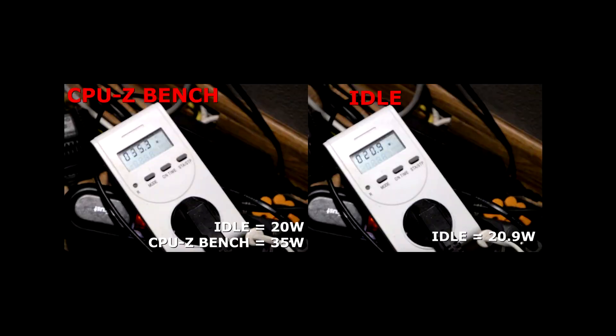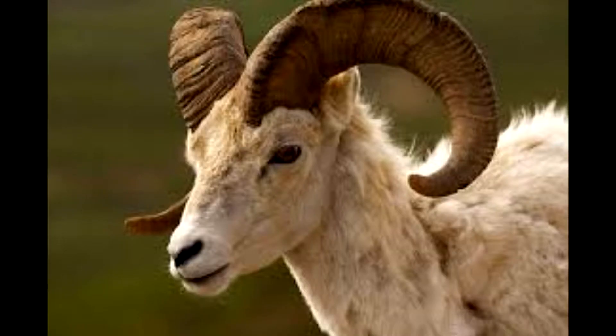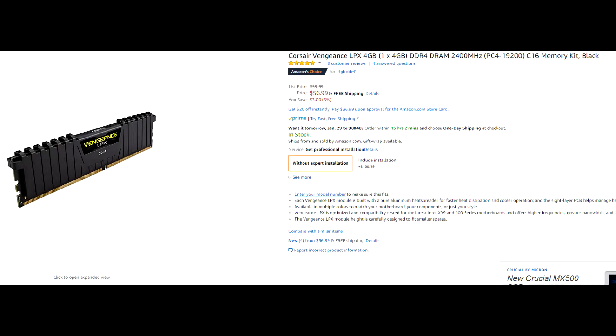Under high stress it only uses about 35 watts, or 21 in idle mode. Moving on to RAM, you don't need a lot, but many popular mining programs require at least 4GB. For this build, I would recommend the Corsair Vengeance LPX model, as Corsair is a trusted brand and it's even a slower version than the same ones I use on my main PC. For $56 on Amazon, you can pick up the DDR4 4GB 2400MHz model with Prime.